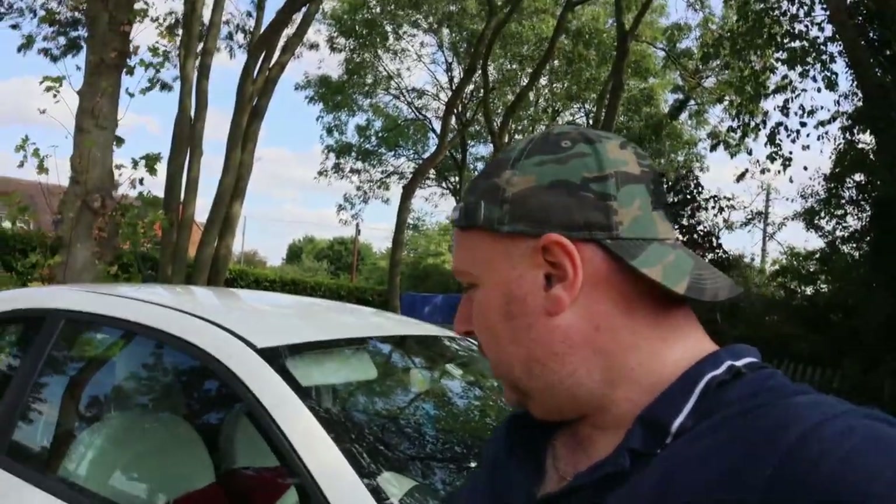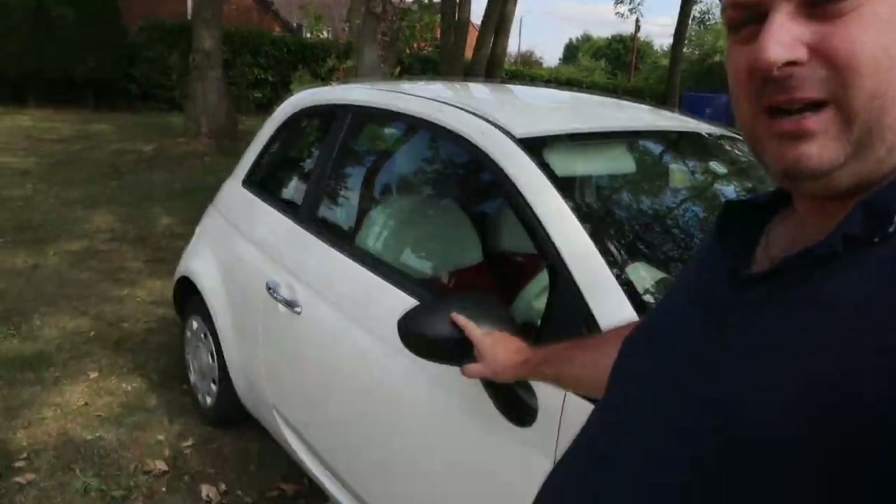Hey guys, welcome back to the channel. So today we are going to be modifying the Fiat 500. As standard, this is a Fiat 500 Pop 1.2. It comes with the horrible black wing mirror covers. So what I've done is I've bought a second hand pair of mirrors off eBay. They weren't the right colour unfortunately — there's about four shades of white or off-white that Fiat do. So I got the paint code off the car, bought the paint, and I've resprayed and finished the mirror covers. Today we're going to be fitting them. Let's get on with it.